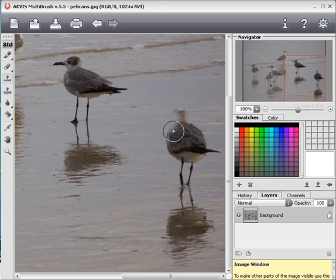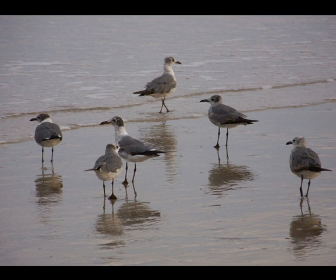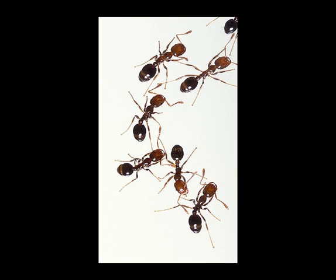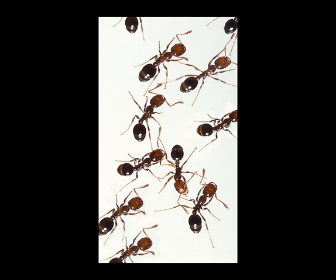After continuing this process, the bird will be gone. You can also use the Clone Stamp to add objects to a photo.